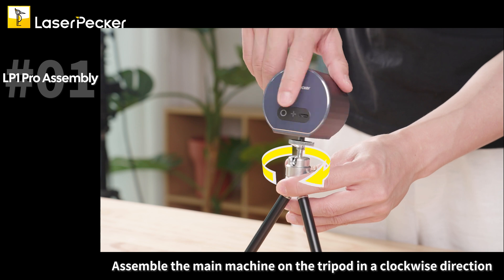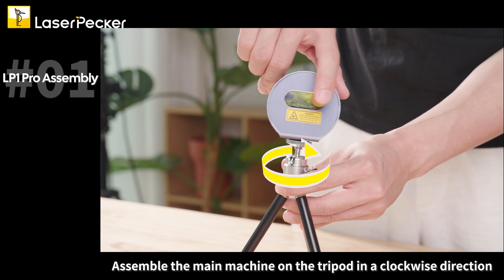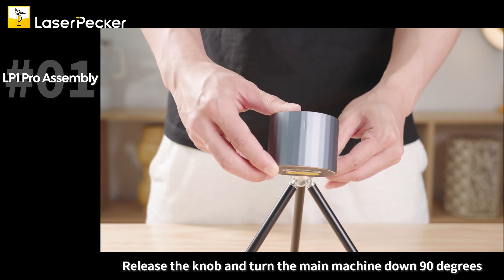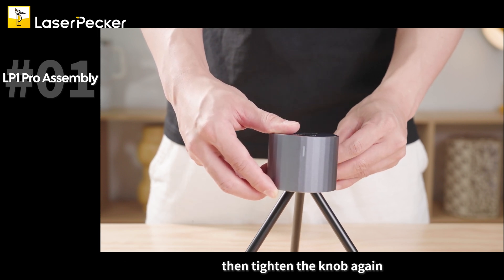Assemble the main machine on the tripod in a clockwise direction. Release the knob and turn the main machine down 90 degrees, then tighten the knob again.